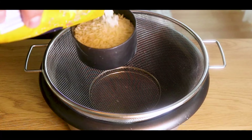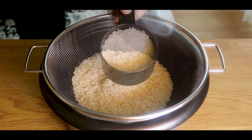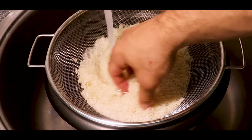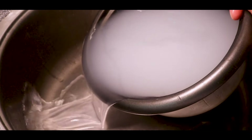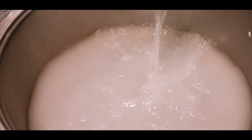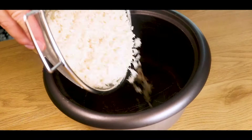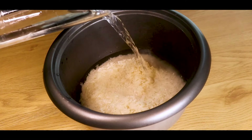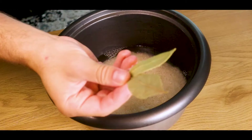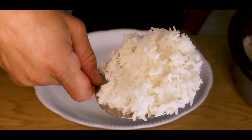First, we're going to make some rice. The best way is using a rice cooker, so we'll start by adding three cups of rice. Rinse the rice under cold water until the water turns cloudy, then pour the water away and rinse again. Do this a few times until the water is clear. Pour the washed rice into the rice cooker, add equal amounts of water — in this case three cups — add bay leaves, and let the rice cooker do its job.